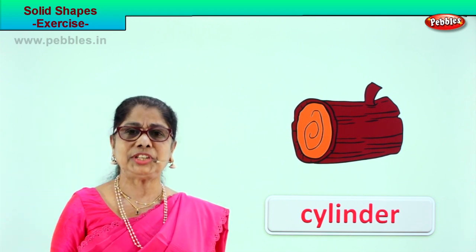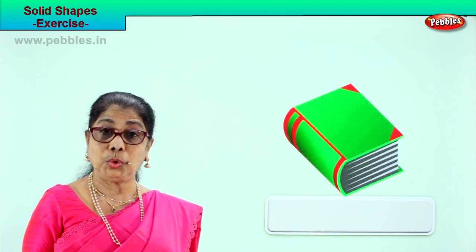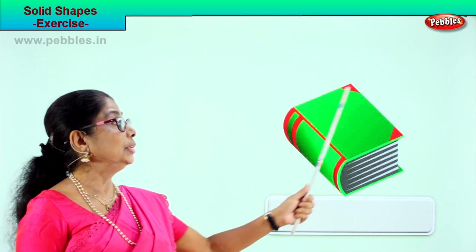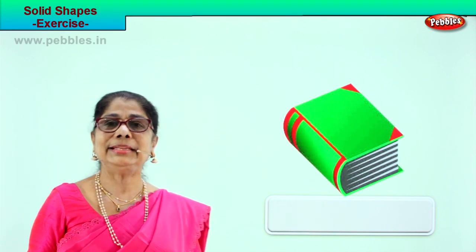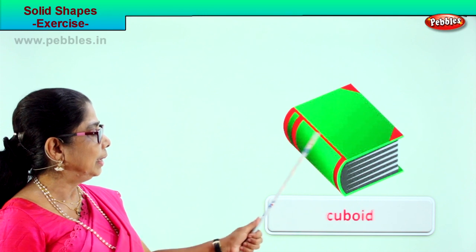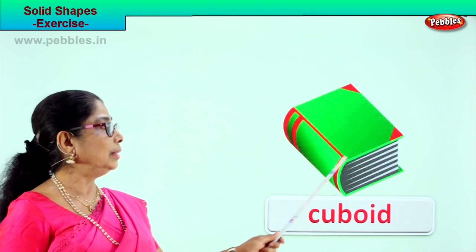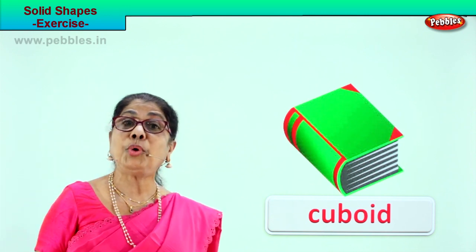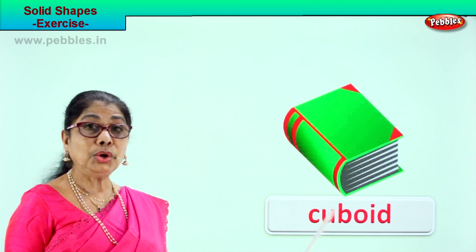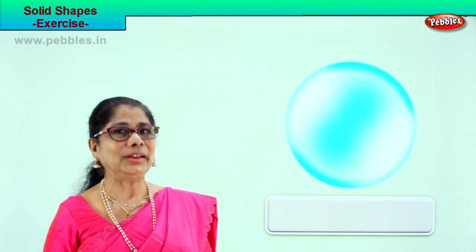Let's look at another solid shape. If you have a huge book, look at the shape of it. What do you think this shape is? Cuboid! It is cuboid. Look at it — one, two, three, four, five, six sides. Spell cuboid: C-U-B-O-I-D.